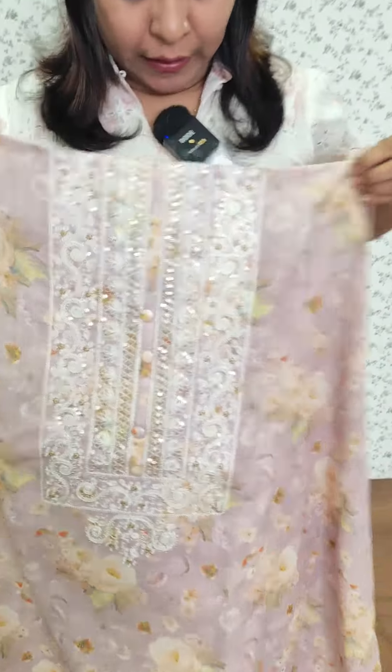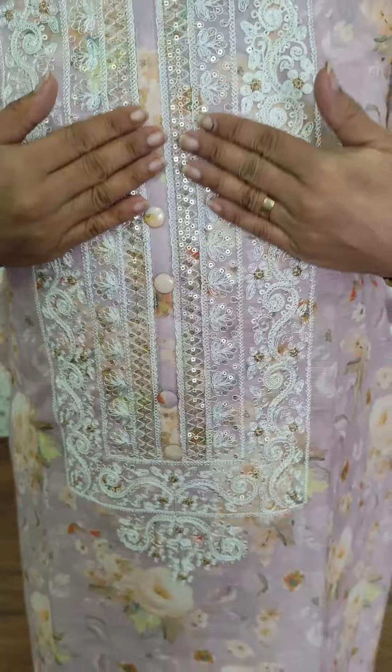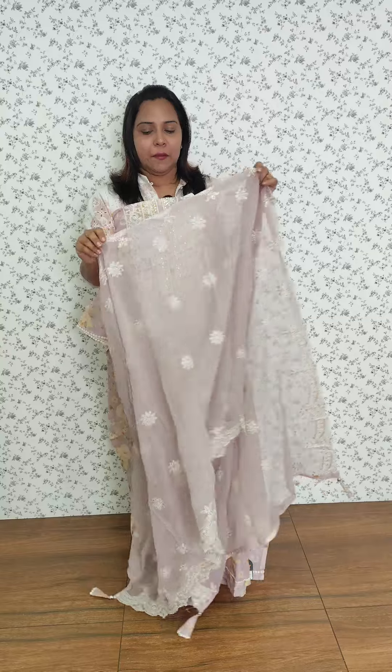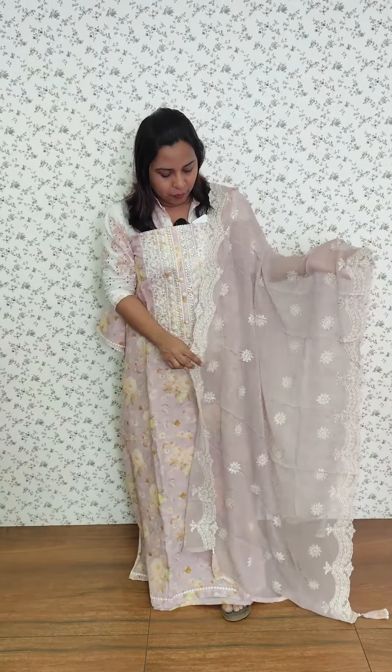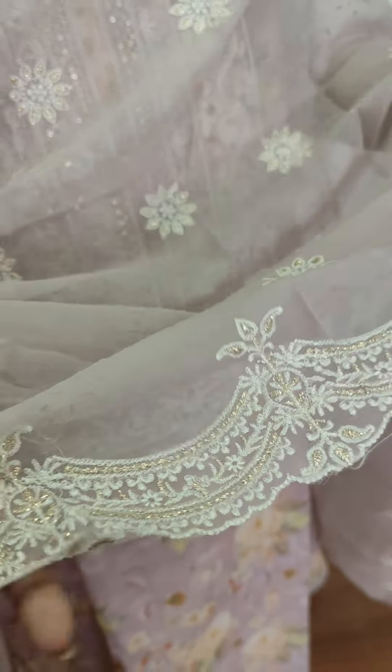We have to highlight the embroidery. We have a white thread with golden sequins. We have a crepe chiffon with a light lavender tone, with a full embroidery pattern on the sides and a golden embroidery thread.